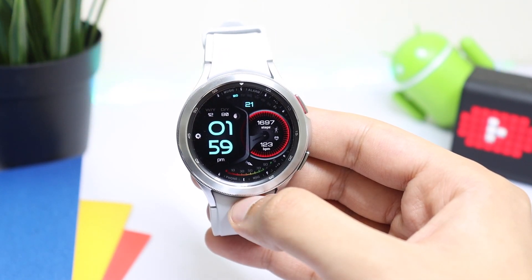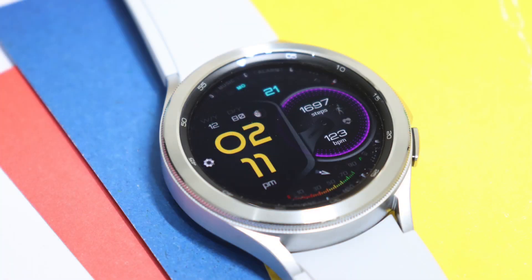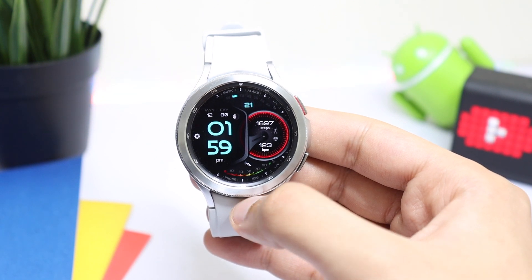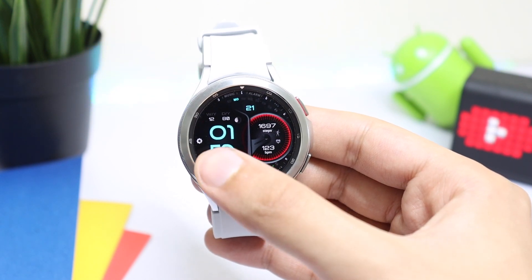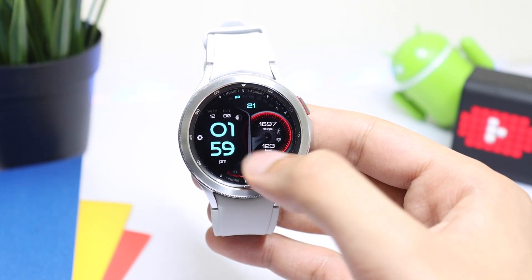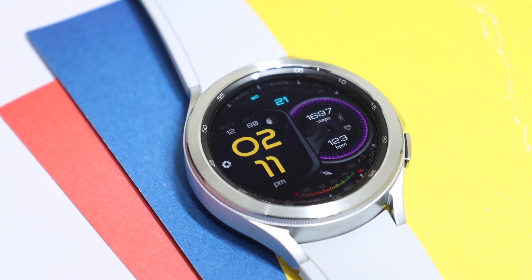Now moving on to the watch face design - this one is the YourSash W305, available on Google Play Store and Samsung Galaxy Store for both Tizen OS and Wear OS. You can see that here we have a nice looking design; our time is highlighted here while the rest of the information is present on this side with a nice looking dark background.